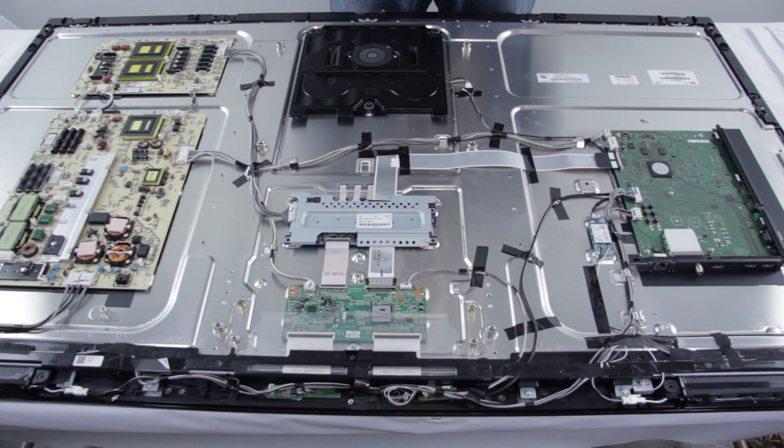Thank you for watching our LED repair video. If you are having a problem with your TV and want to ask us a question, please comment in the comment section below this video. We will respond with our thoughts on the symptom and the diagnosis and be able to recommend a replacement part for your TV repair. Please be sure to include the TV brand, the model number, and any symptoms that your TV is showing. This will allow us to better understand your problem and give you a better diagnosis.